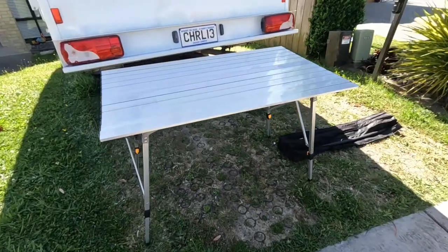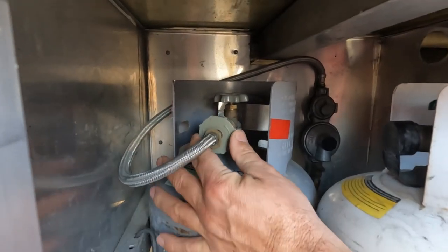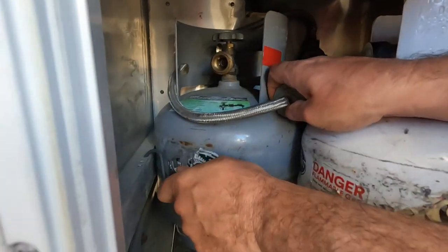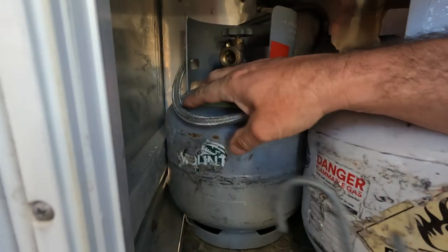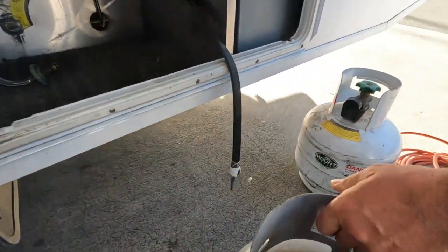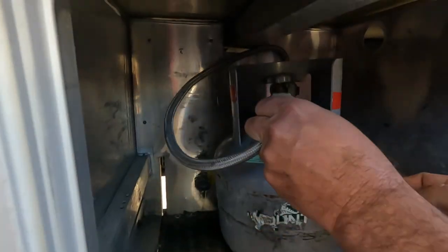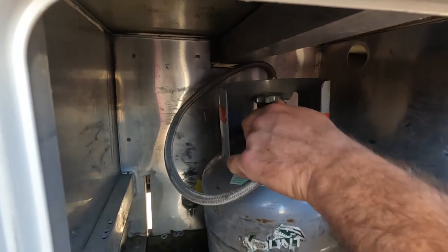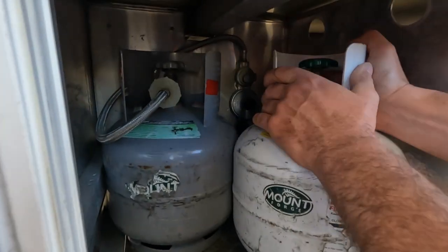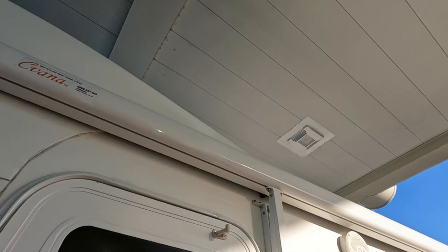First make sure the gas is turned off — this here you need to turn clockwise. Take the hook out from here, take the hook out from here, take the bottle out and get the attendant to fill the bottle. Turn it anti-clockwise, put that bottle into the corner, the other bottle in, and put the hook into one of the holes.